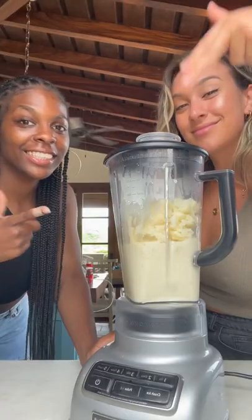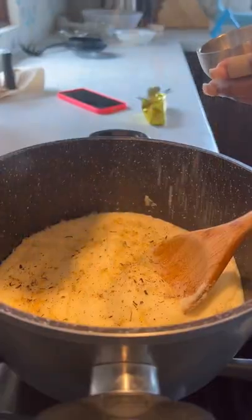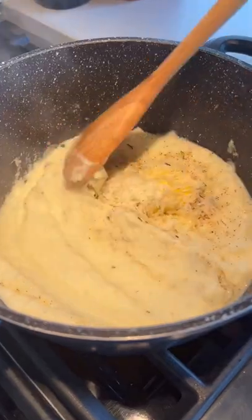Once the cauliflower is done, strain and add to a blender along with some cream, then back into a pan with some spices, butter, and freshly grated parm.